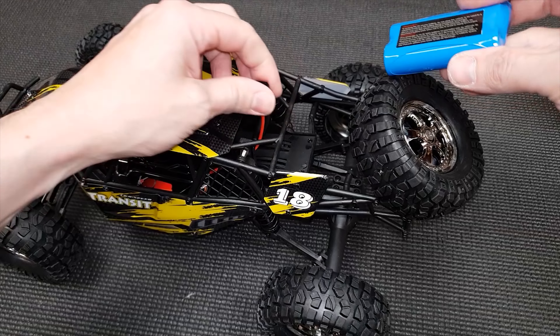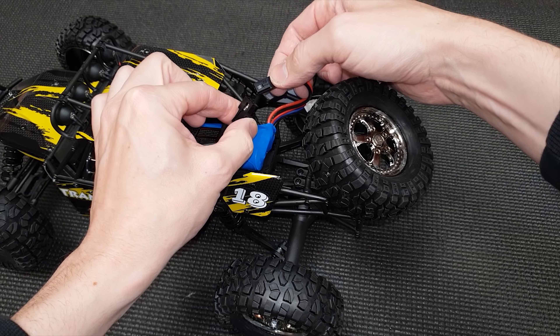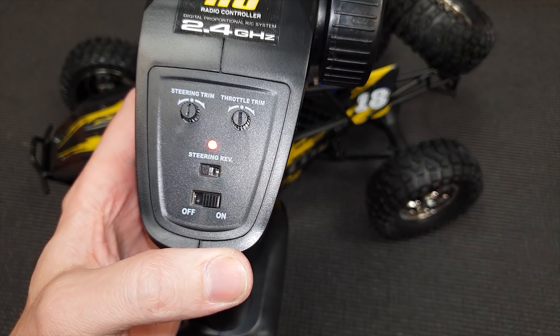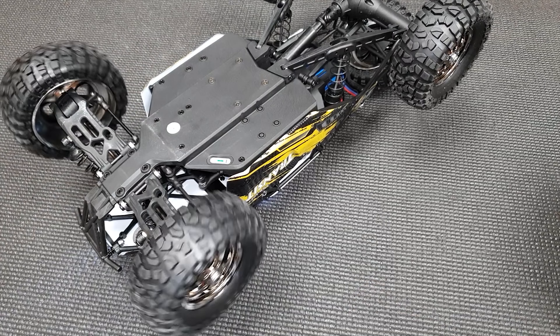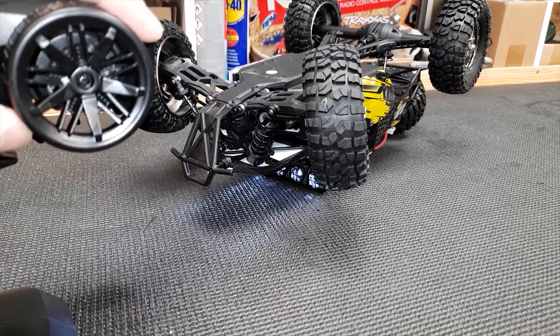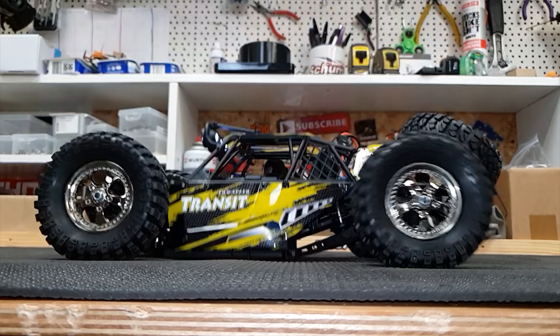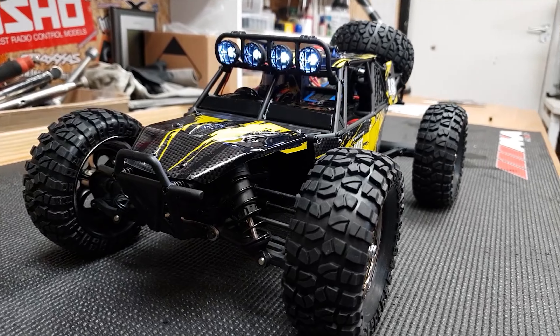Alright, we're all charged up. The battery just slides in the back here like this and then we plug it in, turn on the radio and switch it on. That's pretty quick. Check it out guys, it's even got headlights.